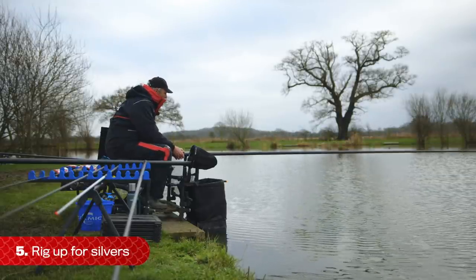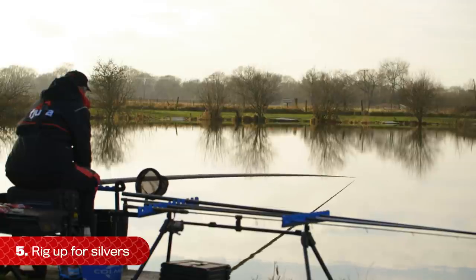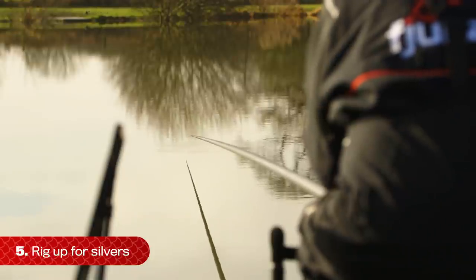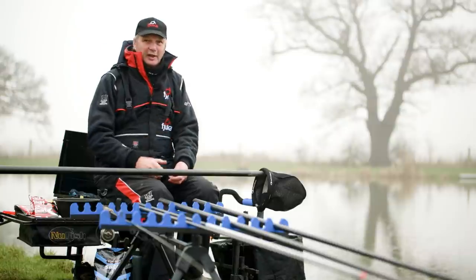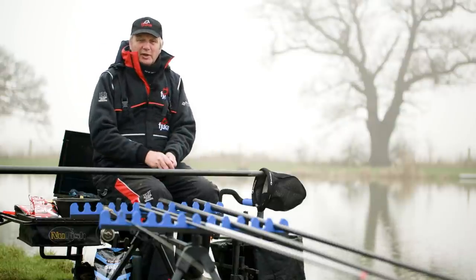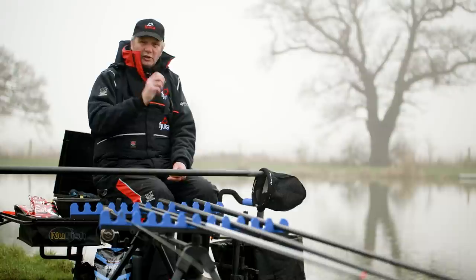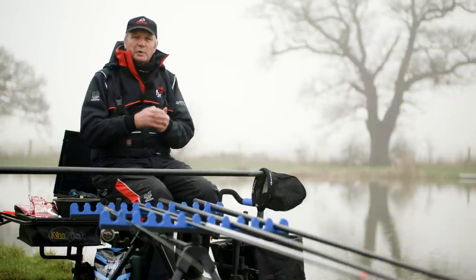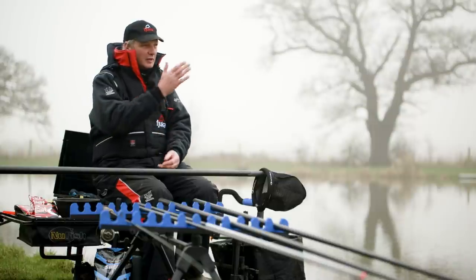On the pole, I'm going to fish long — 13 metres to start with. I've plumbed up and it's about 11 to 12 foot deep. It's very deep, quite a deep fishery. Wherever I've plumbed up to 6 metres, it's the same depth — like a snooker table. So one rig does all. I'm setting one at a gram and one at a gram and a half, just in case the wind gets up. It's all about the depth. I try and fish the size of the float to the conditions that allows you to do it.